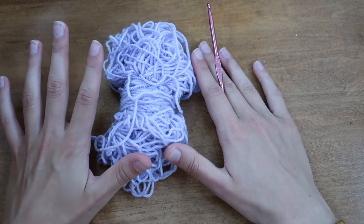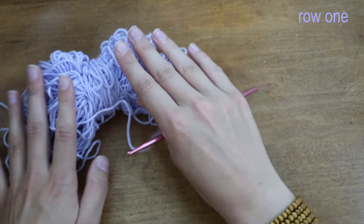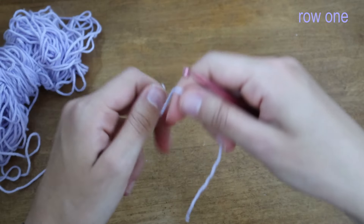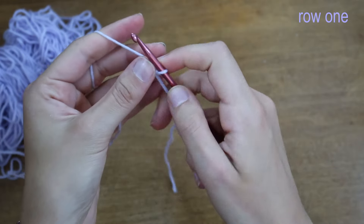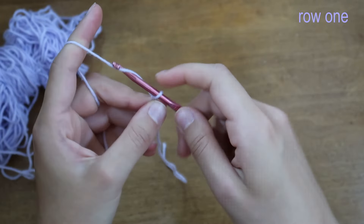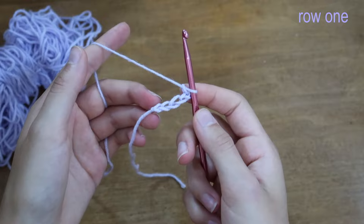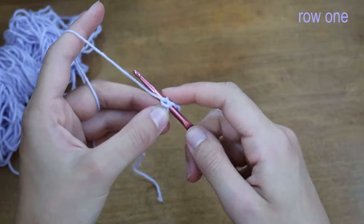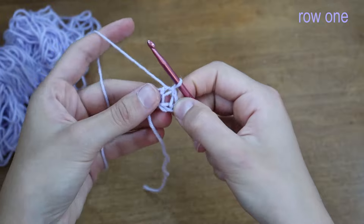The first square we're going to make is a full coverage square. It looks like this and I make it with just one solid color, although you could switch colors if you wanted to. I'm going to use this light purple, and I'll start by making a slip knot and casting on, then chaining five. Now I'm going to insert my hook into the very first chain and slip stitch, pulling the yarn through both loops to make a little circle.